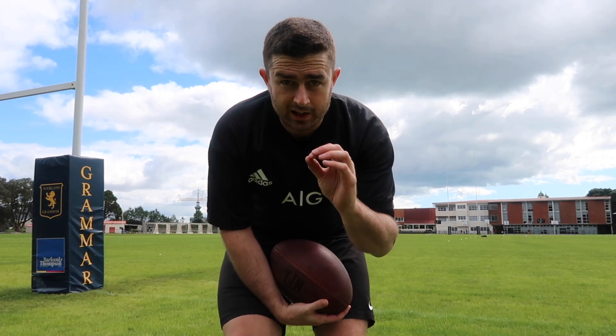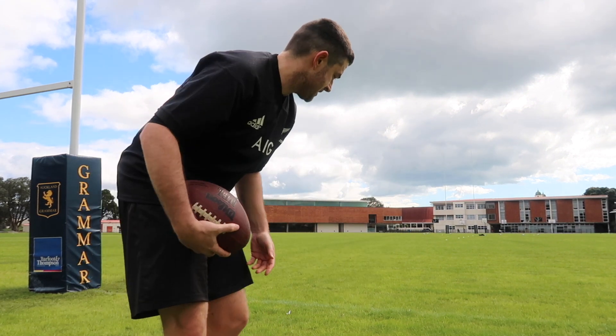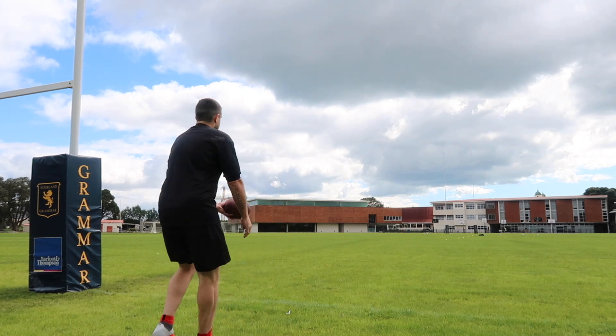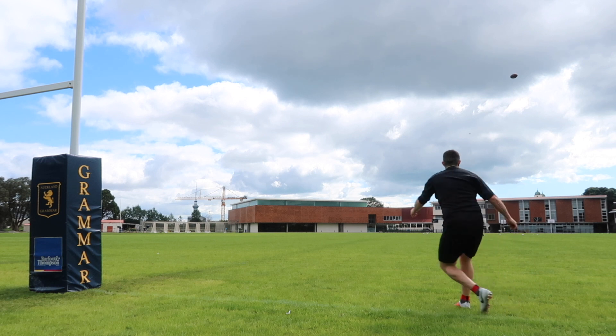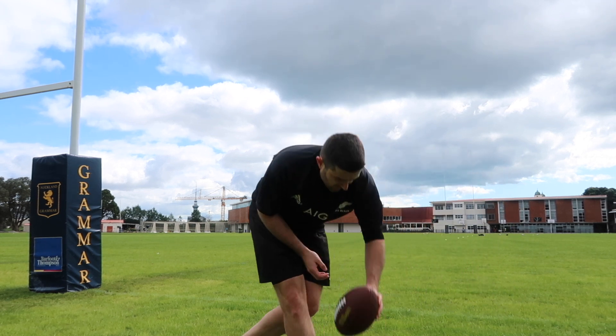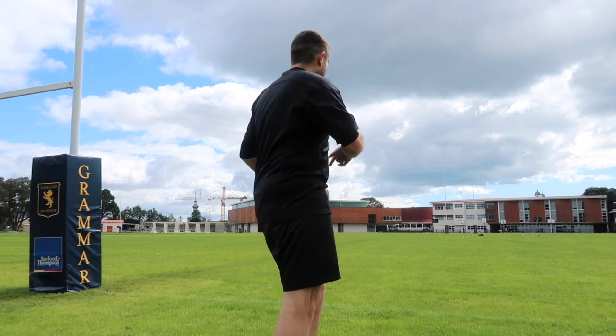I'm just gonna try a couple of rollout punts. I'll go around to the right foot and then around to the left foot as well, see what I can do. Here we go. That was just a low spiral. I didn't like that one, so one more on the right and then we'll go to the left.